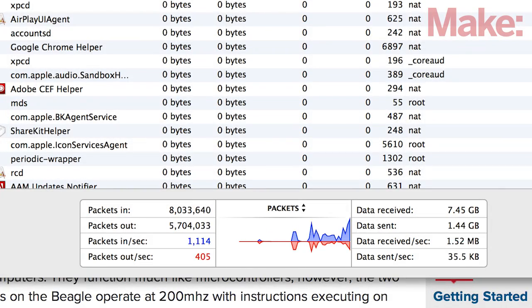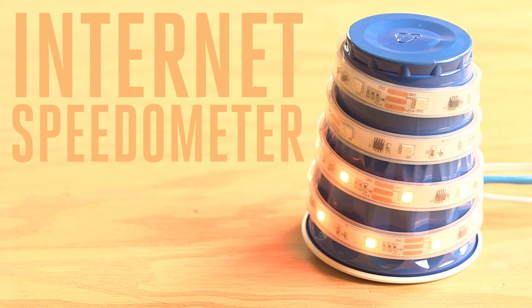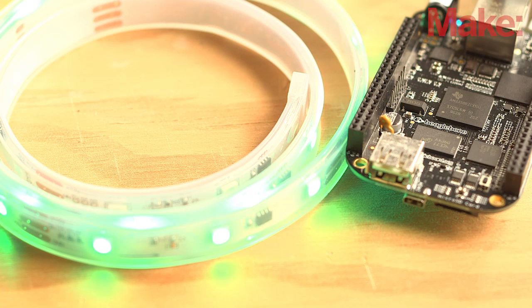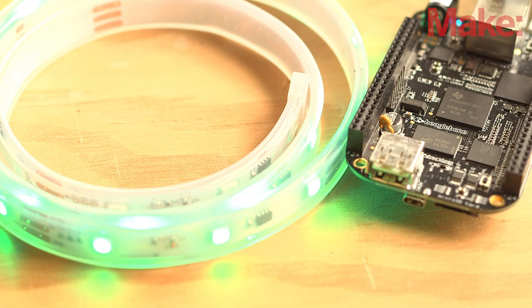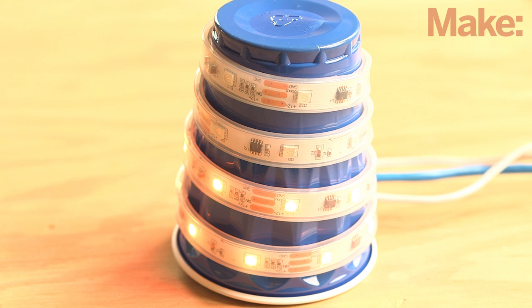Hi, I'm Burke from MAKE. Sometimes you need to monitor your network performance, like with LAN parties or streaming media. Most operating systems provide utilities to track all the bits and bytes that pass over a network connection, but typically these tools lack obvious visualization. That's where the Internet Speedometer by John Carve and Tyler Warman can really help. It uses a BeagleBone Black to monitor network speeds and its programmable real-time units, or PRUs, to control a string of tri-colored LEDs. Now your network speeds are displayed as a bright and colorful string of lights that everyone can see.